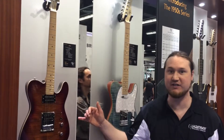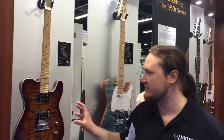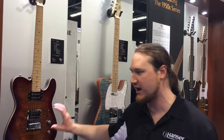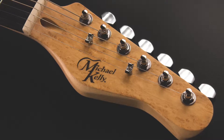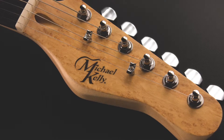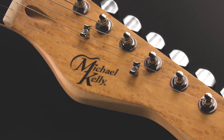The first one we got here is a 1952. This is only $299 on the street, but it gives you everything you want because it has a very nice flame maple top, but it also has two humbuckers. So if you're looking for that kind of rock tone, you can get that but still have this really nice 50s body. Also has a satin neck as well, so you're going to be able to play it like butter.